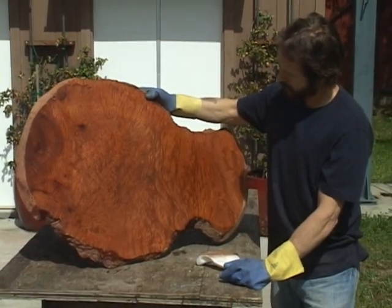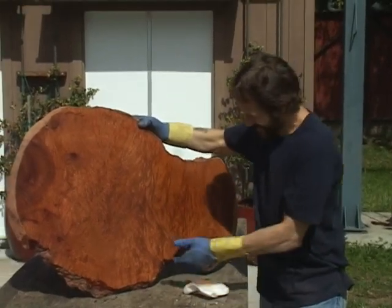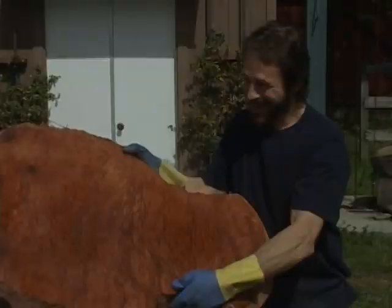What are you going to do with it? I'm going to give it to you. I got it on tape. There you go, Blair.